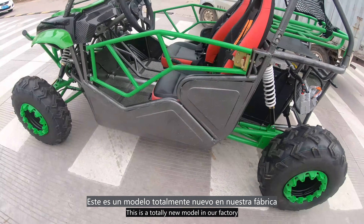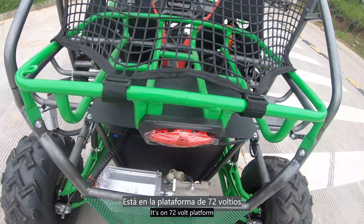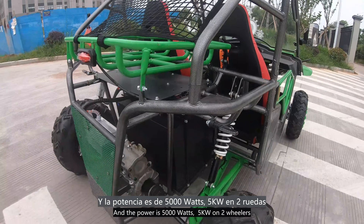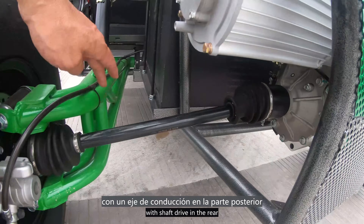This is a totally new model in our factory. It's on a 72-volt platform and the power is 5000 watts — 5 kilowatts — on two motors with shaft drive in the rear.